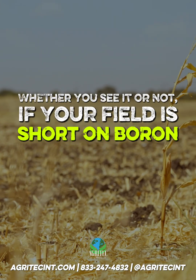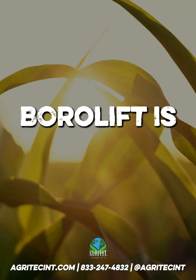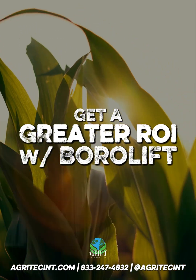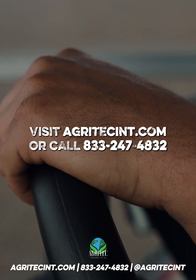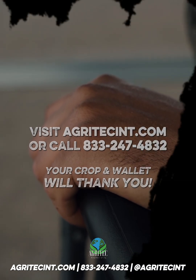Whether you see it or not, if your field is short on boron, your yield is already suffering. Borolift is one of the safest, fastest, and most efficient ways to correct that. Get a greater return on investment with Borolift — we'll deliver it directly in totes, drums, and 2.5s. Visit hackrotech.com or call 833-247-4832. Your crop and your wallet will thank you.